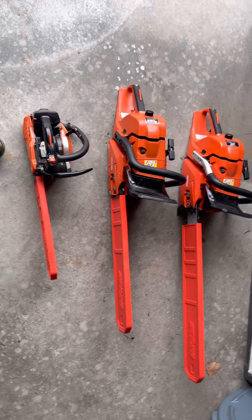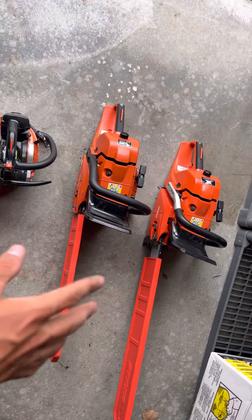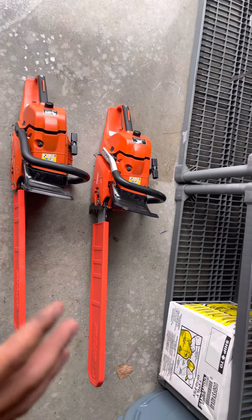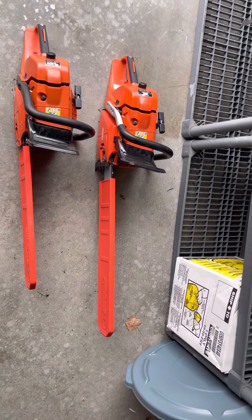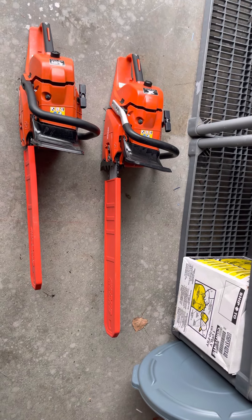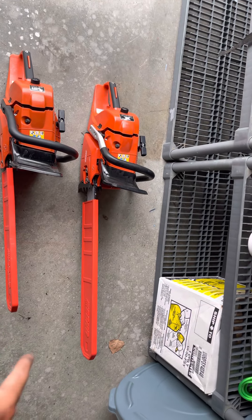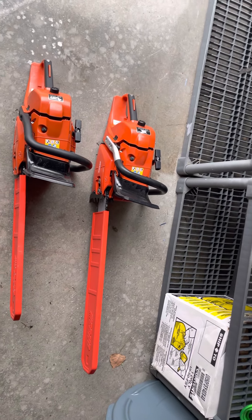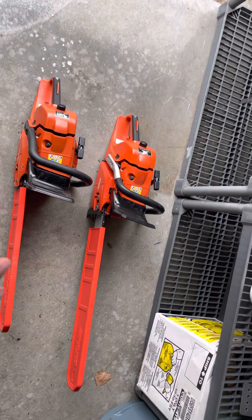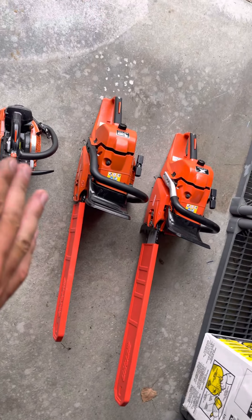The CS 620P is the same sort of situation as the Timber Wolf, except it has a little bit better parts as I mentioned. If you're cutting big logs, making slabs, or using a chainsaw mill, that's a really good saw for it. Also, if you're starting to get into the pro side where you're cutting trees down every day professionally, the 620P is a good saw to get into — and so is the Timber Wolf. The difference is the 620P is an X series saw.